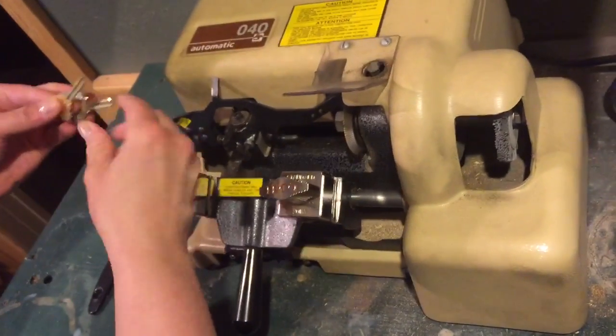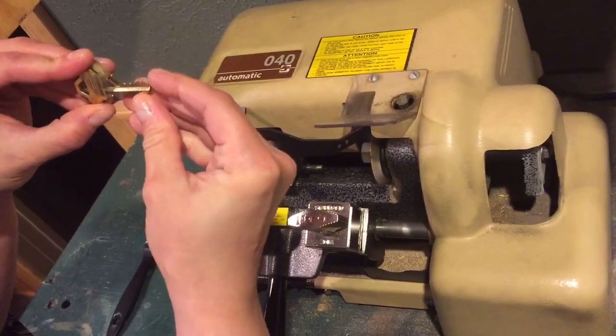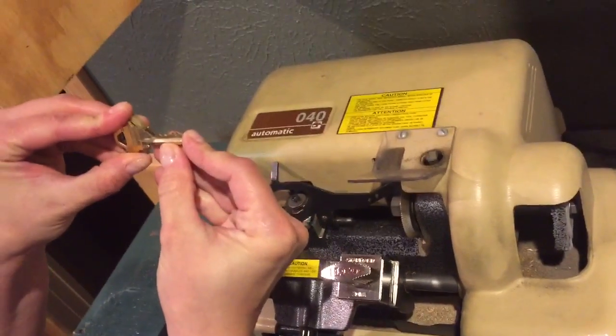And when you're done, your sample key should exactly match your master key.